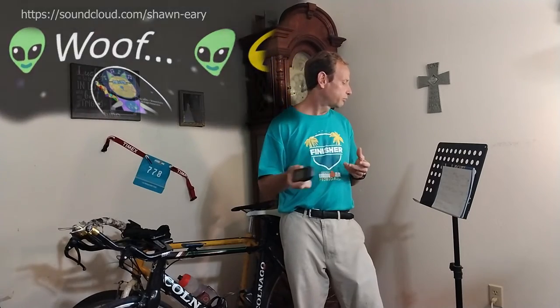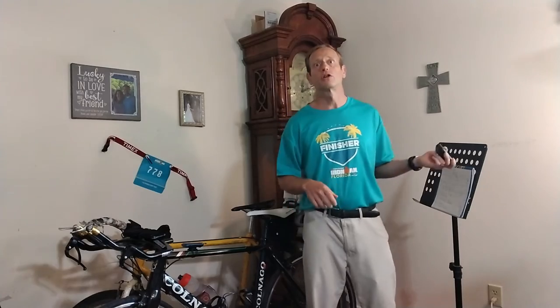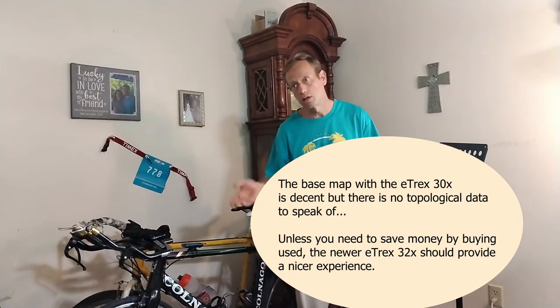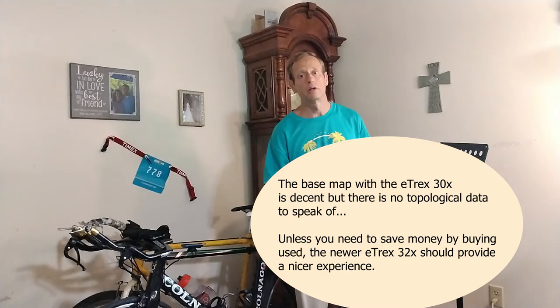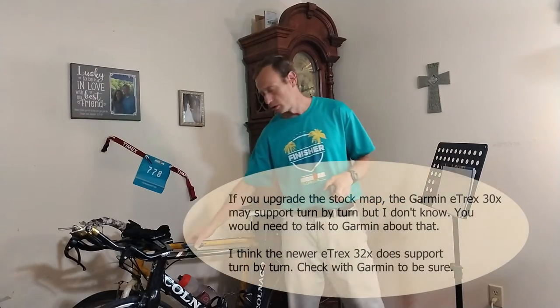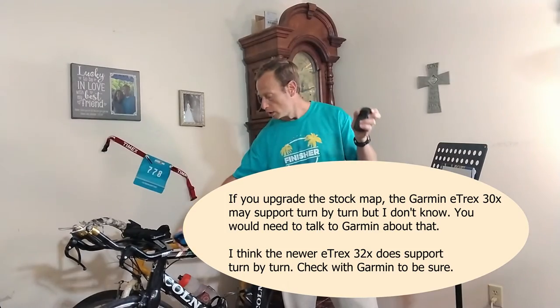You can add maps to this GPS. It has a fairly decent map on board, but if you get the newer eTrex 32X, it has even nicer topological maps. That's very useful for gravel grinding, where roads aren't marked all that great and you might want to see the hills coming up. I used the integrated map on the Dirty Kanza and didn't get a lot of topological data, but it was able to keep me navigating. The main thing is you need to keep zoomed in — if you're zoomed in enough, you will know when you get off track. This does not have turn-by-turn directions, but if you keep zoomed in and stay on the map view, you will not get too far off course.